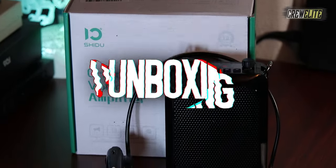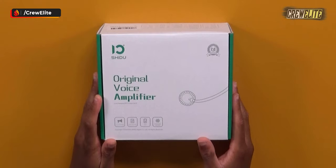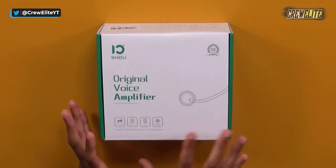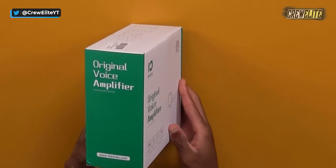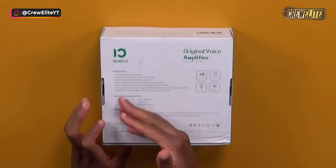Right now we're going to move over to the first look and unboxing portion of this video. The overall packaging of this PA system is fairly simple — the front of the box says 'Shida,' the company's name, along with 'Original Voice Amplifier,' a visual representation of the device, feature lists, technical parameters, and application uses.